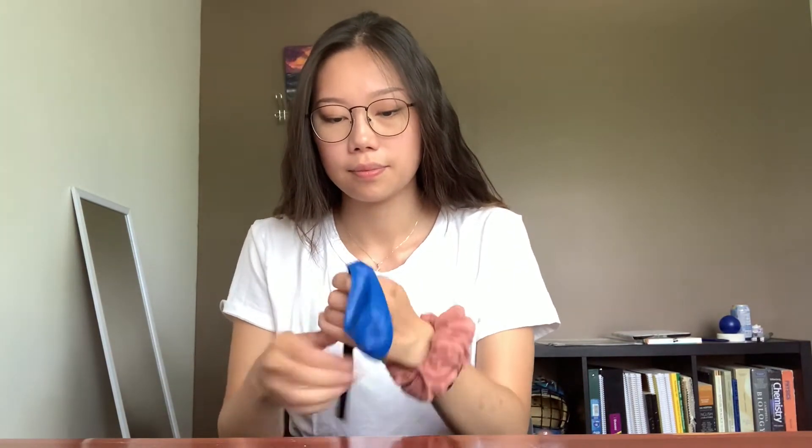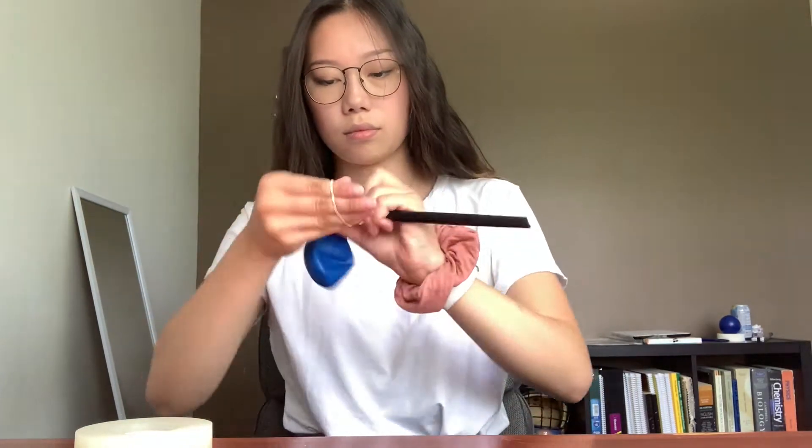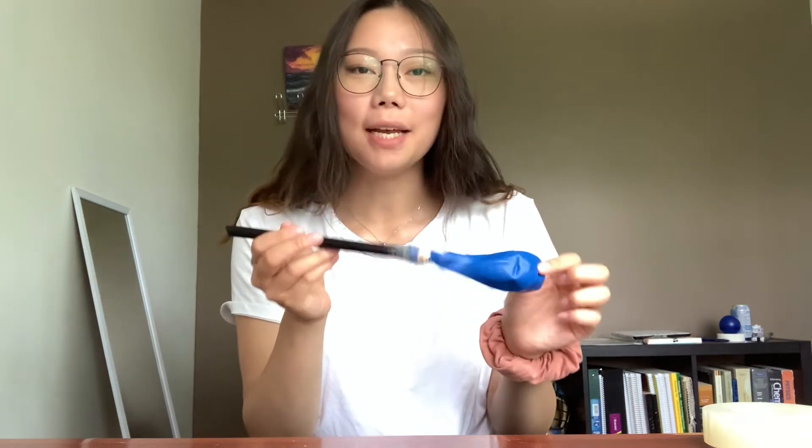So next, we're going to find a way to power the car, and we'll do that using the balloon. The balloon will essentially act as the car's fuel. When you blow it up and let it go, the air shooting out of it will propel your car forward. So with your fatter straw, you're going to put your balloon over one end of it, like this. Then you're going to secure it with an elastic band and tape. Just make sure that you can blow the balloon up from this side of the straw. Your balloon should be secured — you can double check it by trying to blow it up. And then you can set that aside.